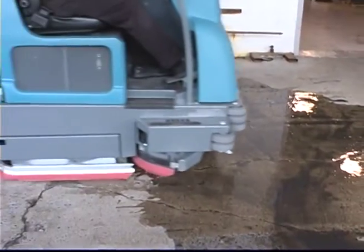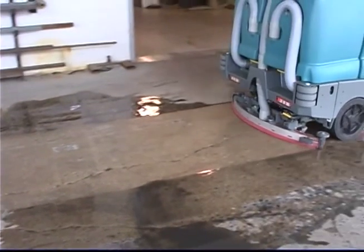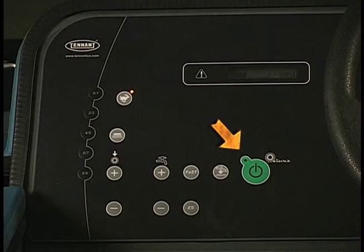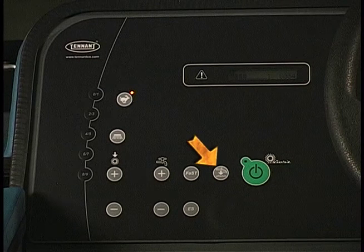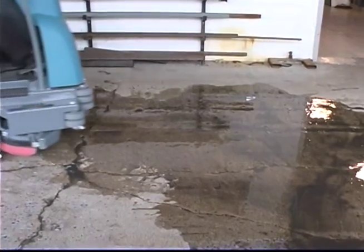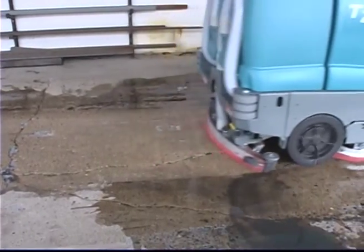Your T20 can also be used to pick up water or non-flammable liquid spills without scrubbing. Be sure the one step scrub button is not activated. Do not pick up flammable materials or reactive metals that can cause an explosion or fire. Press the vacuum fan squeegee button. The light above the vacuum fan squeegee button will turn on, the squeegee will lower and the vacuum fan will start operating. Next, drive the machine over the non-flammable liquid spill to pick it up.